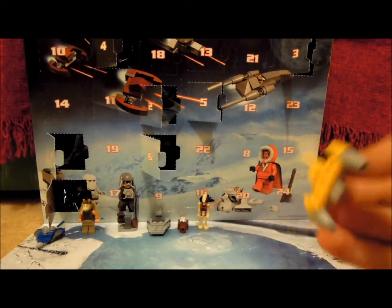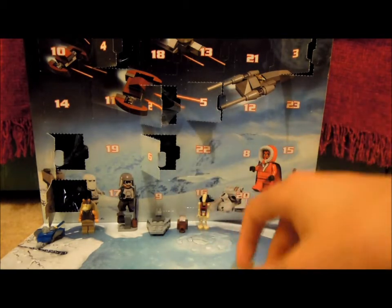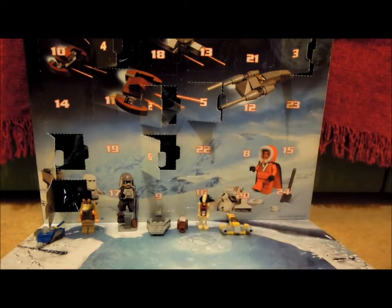So yesterday I got the Micro Naboo N1 Starfighter — very cool there. That was very cool.